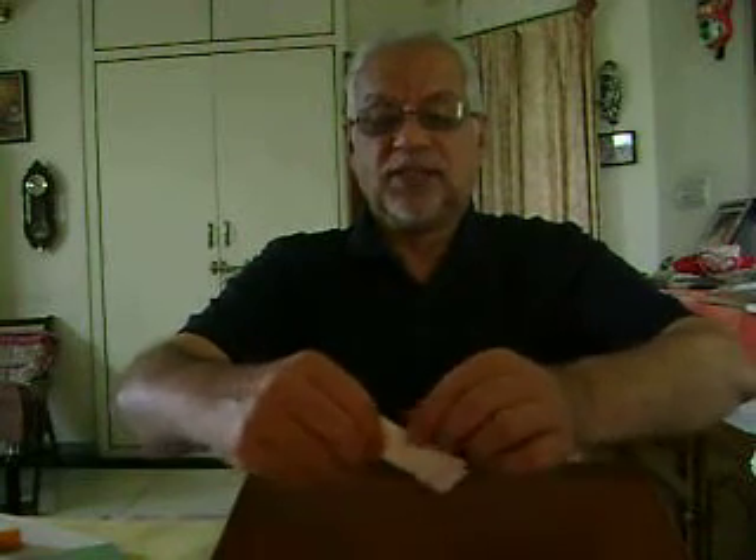Now I fold this paper into two halves. And these corners I will fold — like this — to have a triangular fold here. Similarly, on the other side, I will have another triangular fold.